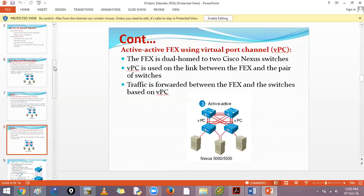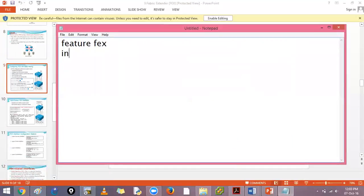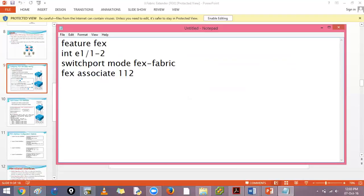The configuration is straightforward. First, enable the feature with 'feature fex'. Second, configure an instance number with 'fex' and add a description - good practice in large DC environments. Third, adjust pinning as needed. For method one: go to 'interface e1/1-2', set 'switchport mode fex-fabric', then 'fex associate 101' for example.